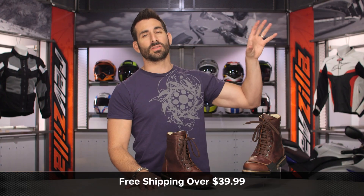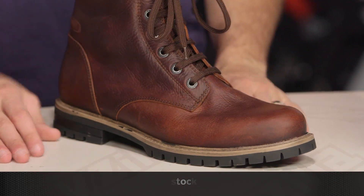Use the size chart. We'll ship free over $39. I'd also love it if you click our logo, subscribe to us at RevZilla on our YouTube channel, leave your comments, and request feedback on the Ace Boot on its video page.